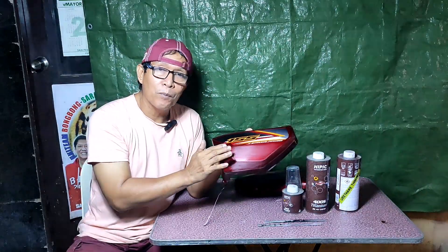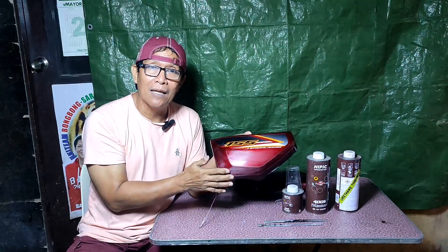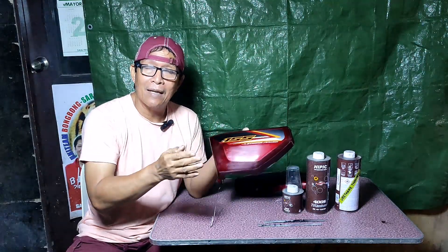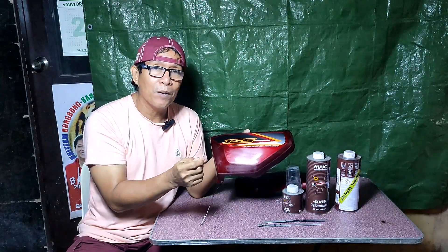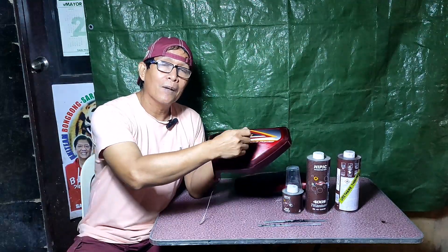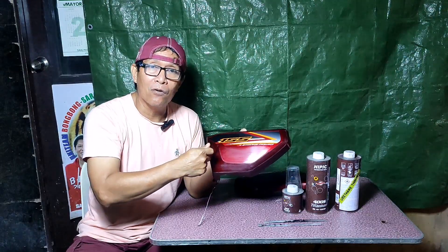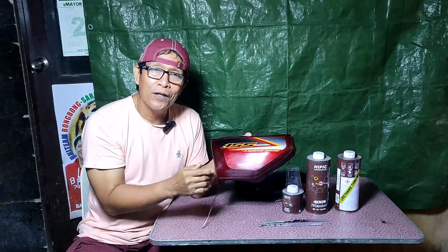Then second coat — makatuyo ng 10 to 15 minutes, bugahan na ng semi-full coat. Then third coat, pwede na po nating i-full coat. Medyo masalansan pag ang ginamit na top coat clear ay urethane na may halong thinner. Hindi po natin pwedeng bugahan agad agad — kailangan pag-tagalin ang pag-re-recoat. Ang urethane type kasi maganda — 10 to 15 minutes na flash-off interval, i-recoat na. Masalap siya pag ni-recoat ngayong araw, kaya mas maganda ituloy bukas ang susunod na coat para maiwasan ang reaction, kulo, o wrinkles.